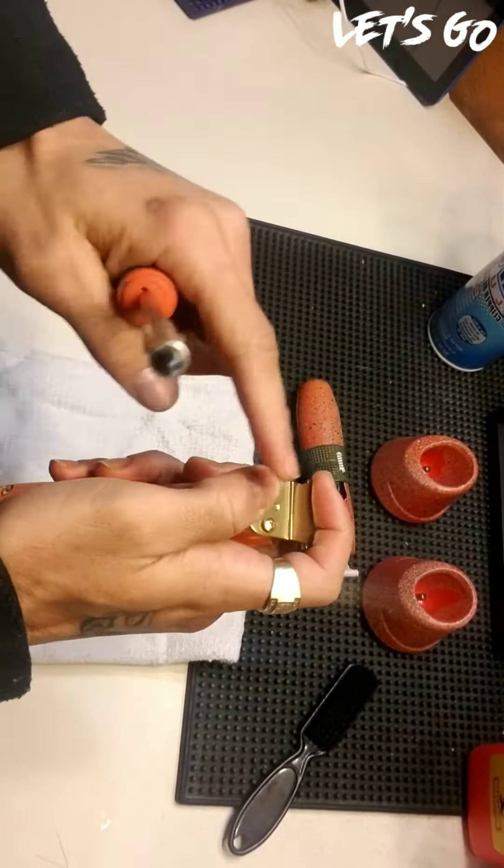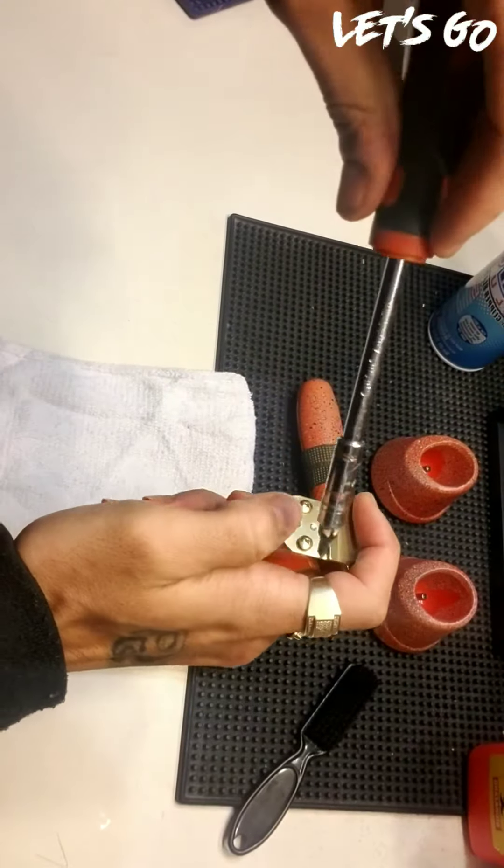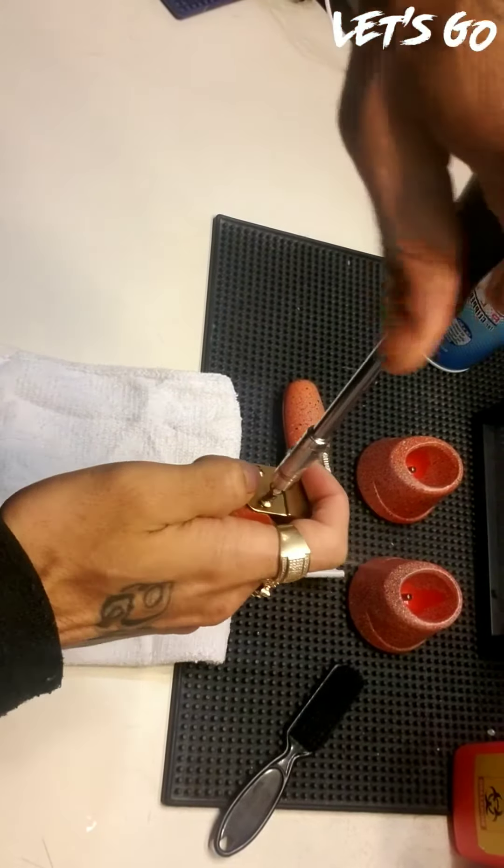First, gain control of the blade that you're trying to swap out with your index finger as well as your thumb. Keep this screwdriver as straight as possible.